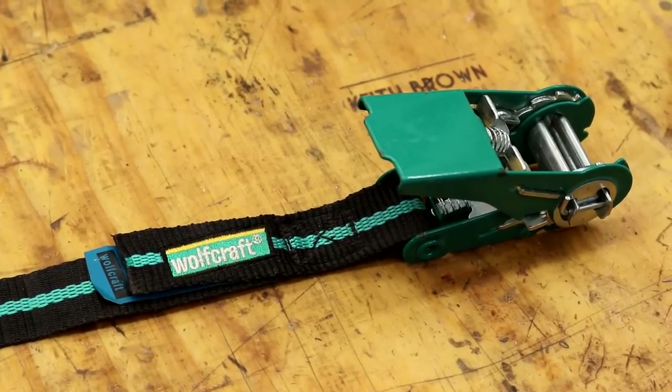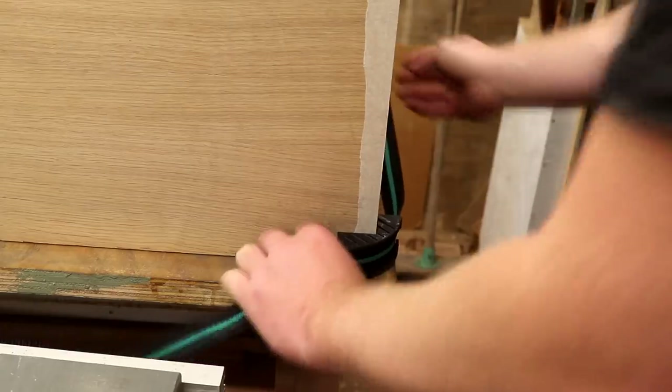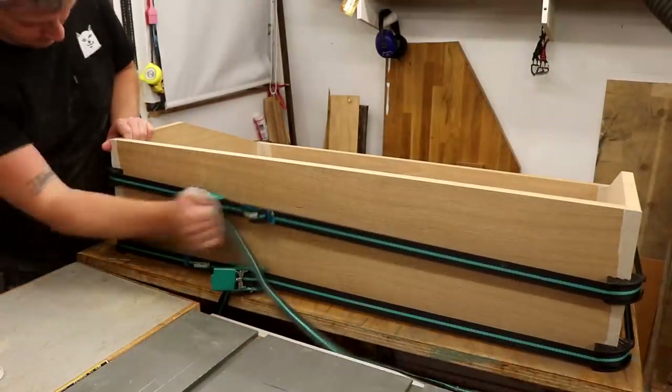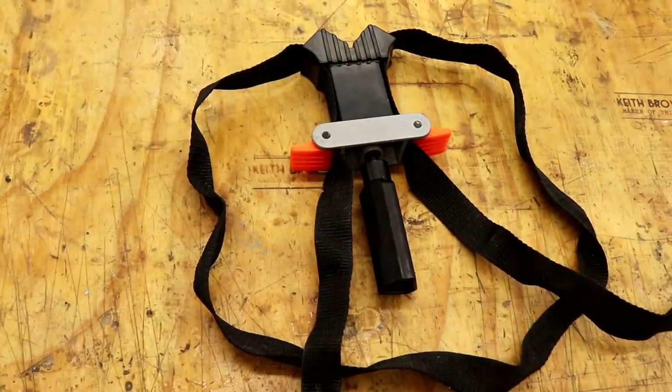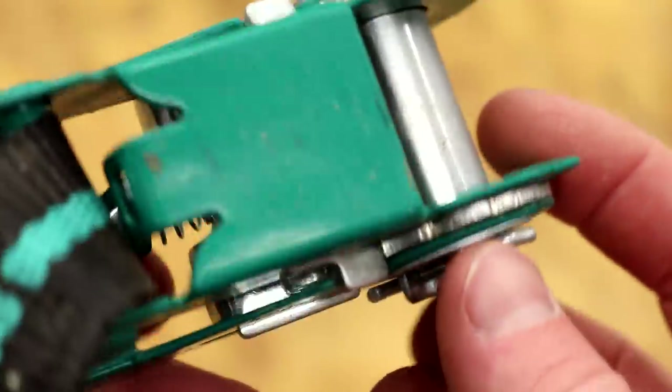Next are these ratchet straps made by Wolfcraft. I've had some bad experiences with some of their products in the past but these ratchet straps have been great, and if you're a regular viewer of the channel you'll have seen me using these for glue ups. Before I got these I was using band clamps and I didn't really like them — they don't work that well in my opinion, certainly not the ones that I have anyway. The ratchet straps are really strong, you can pull joints really tight, and all of the components are made of metal.